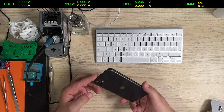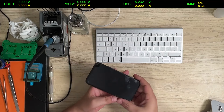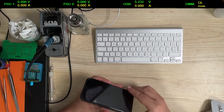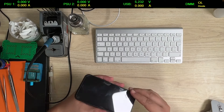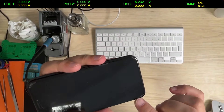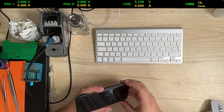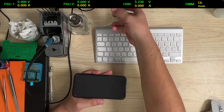Hello! Today we have an iPhone 11 that doesn't start, doesn't power on. First thing — it came already opened. It has all the shields, but it has a lot of damage on the sides of the screen. So probably it was dropped several times.